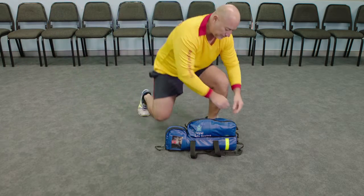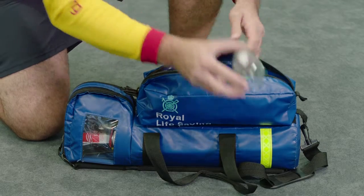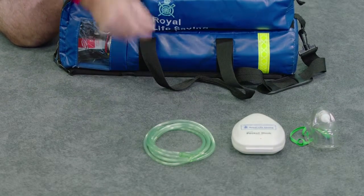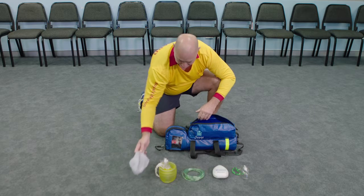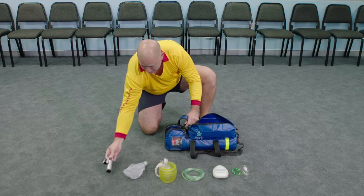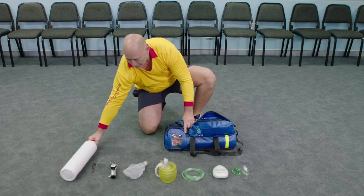The components that should be included in an oxygen equipment bag are: a therapy mask, a resuscitation mask, tubing, a bag, a reservoir bag, a regulator, and a medical grade oxygen cylinder.